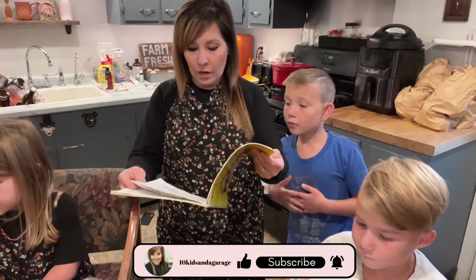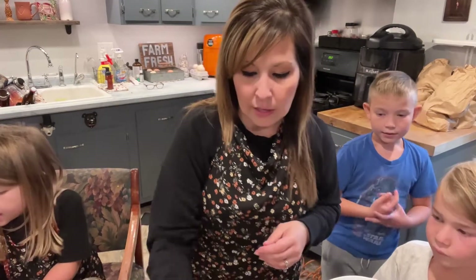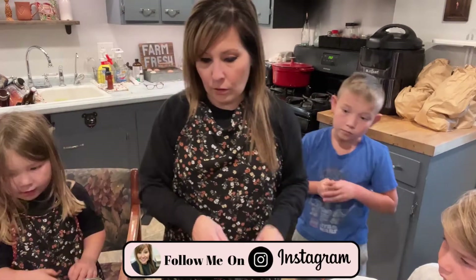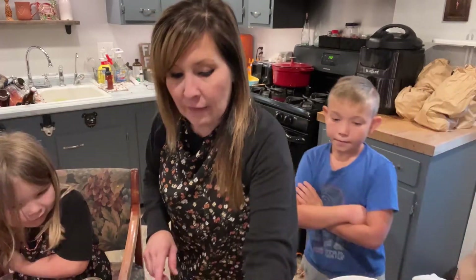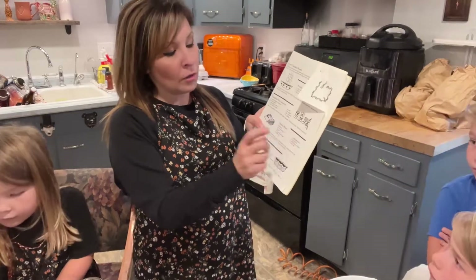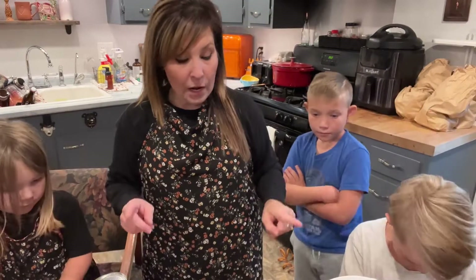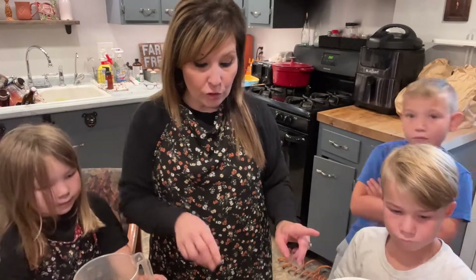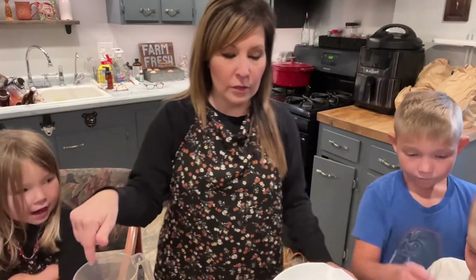We're going to make a double batch, so we're going to double everything. One cool thing about the recipe in this book is they wrote all the dry ingredients in one column and all the wet in another column — good for people like me. We are going to need four cups of flour, so let me tell these guys what to do.